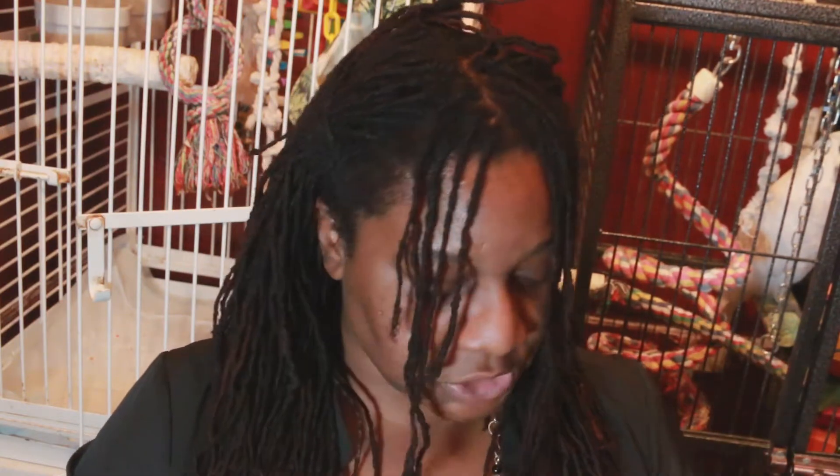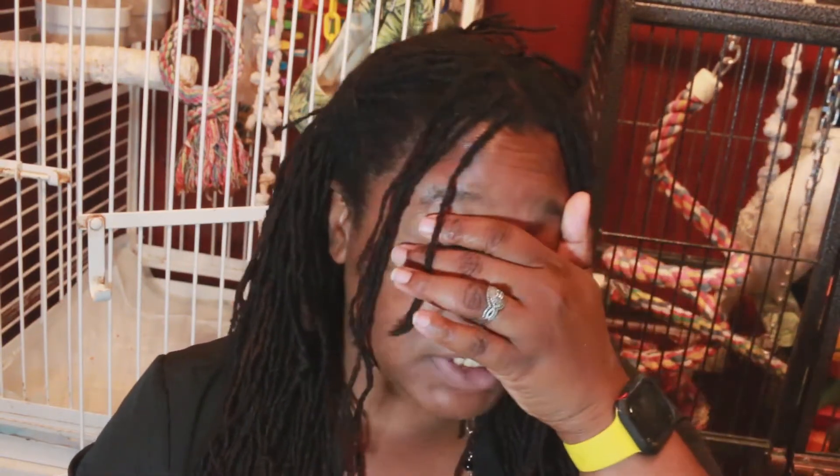Parrots in captivity typically molt twice a year — usually in the spring and usually in the fall. My parrots, for some reason, both molt in the winter and in the summer. They molt at exactly the same time. How you can tell they're molting is they will start to look raggedy.